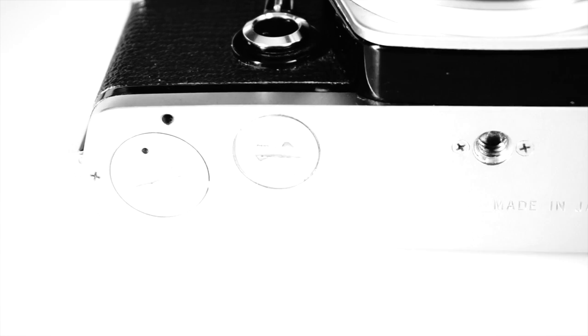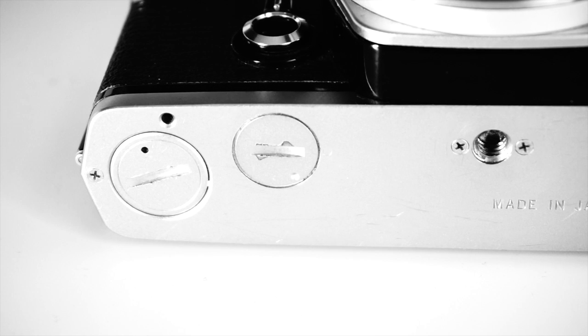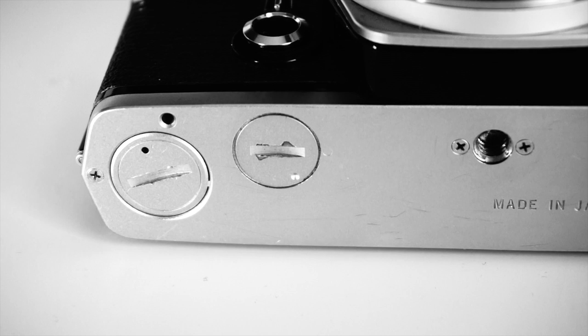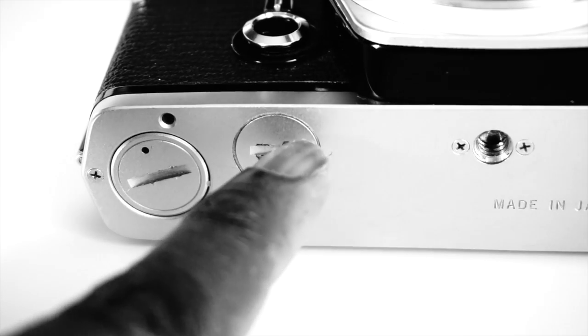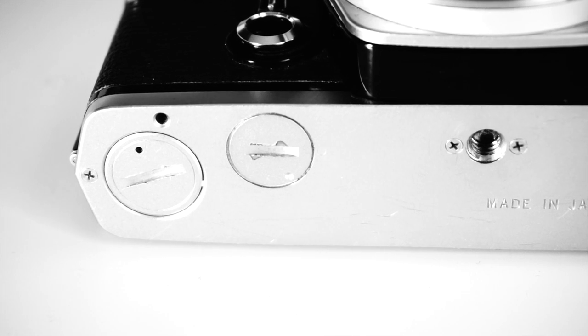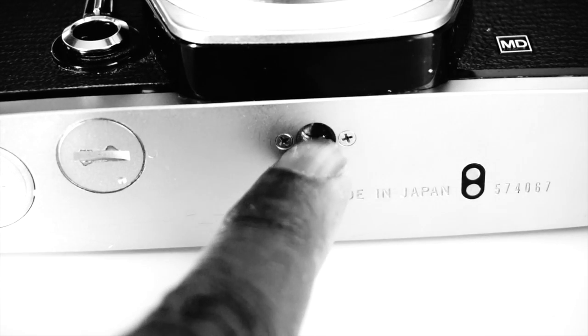The battery chamber is at the bottom of the camera. The OM-1 uses a PX625 battery, which was a mercury oxide battery — hence it has been discontinued. There are many replacement options widely available today. If you'd like to use the camera's meter, your options include an LR9, a V625U, an S625PX, and so on. There's a very informative website covering battery options, which I'll include in the description. Right next to the battery chamber is the motor drive socket — that's what the MD in front of the camera stands for. Next to that is a tripod socket.